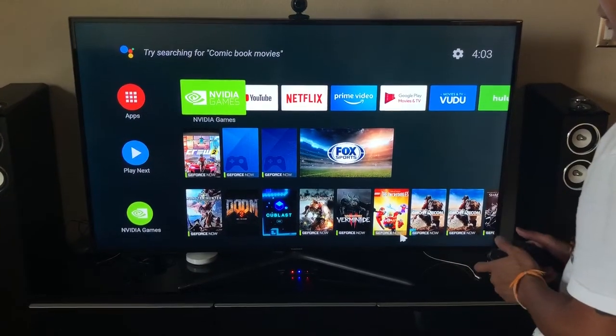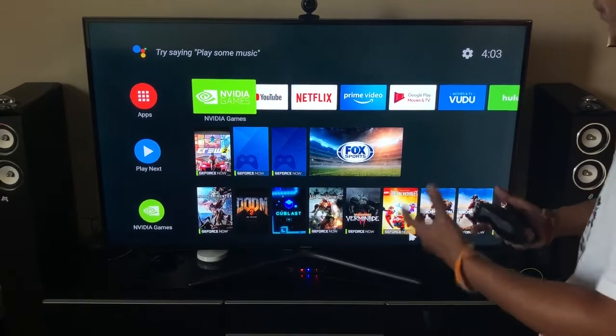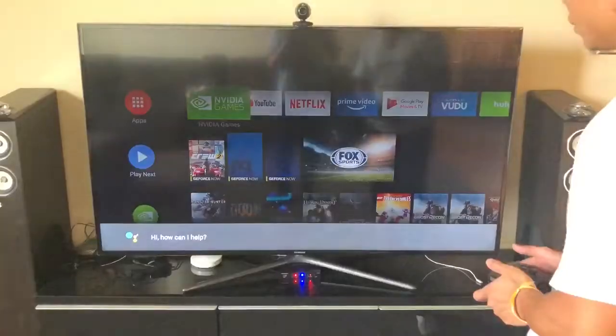So now we're gonna open Octopus, which is the mapper for the controllers. Hey Google, open Octopus.